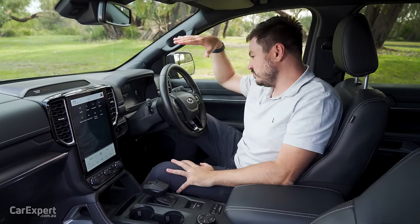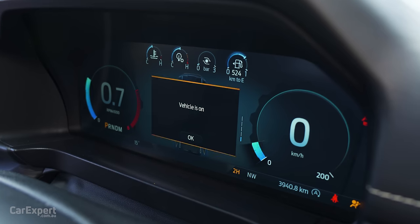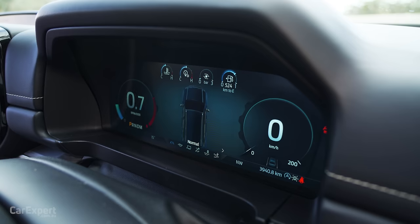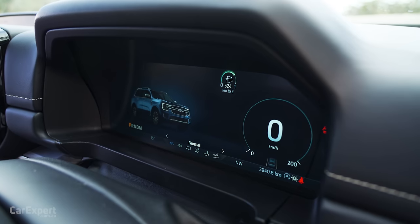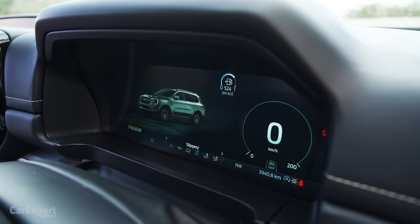Also different to the Ranger outside of Raptor — this gets a big digital display ahead of the driver. It's a 12.3-inch display, fully animated, and as you move through the drive modes all of that changes as you go. It looks very high-end and premium.